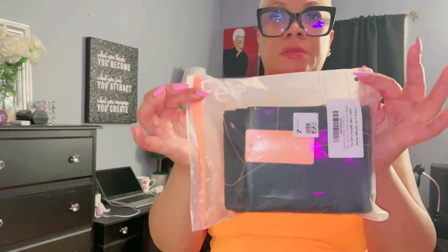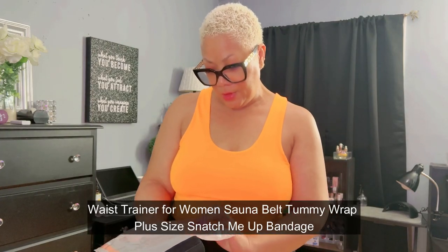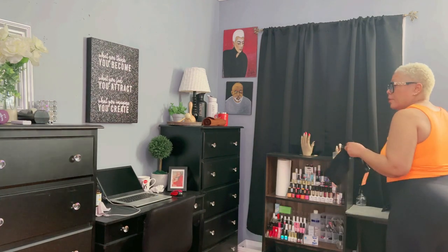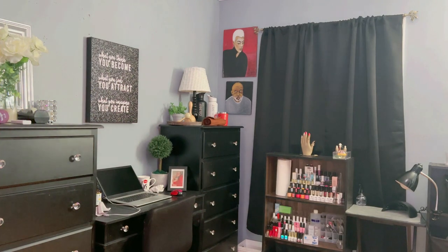I ordered this myself with my own money from Amazon. It is the Feeling Girl Waist Trainer. It is like a sauna belt that wraps the tummy that is supposed to snatch you up. It's like a bandage. And I've had my eye on this for a while. It is one size, supposed to fit everybody. And it is black. I'm just reaching over here to get some scissors to cut off this tag so we can get this ball rolling.